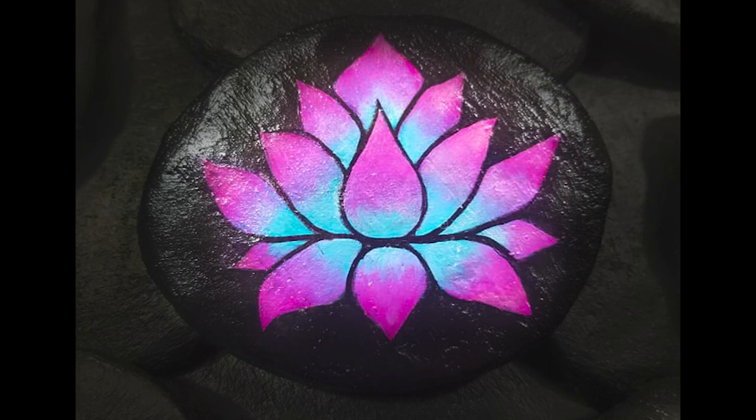Hello everybody, welcome back. I'm April May Walston and today I'm painting this lotus flower, so stay tuned.